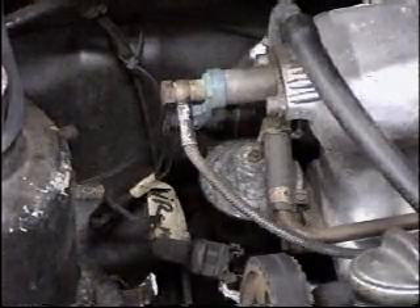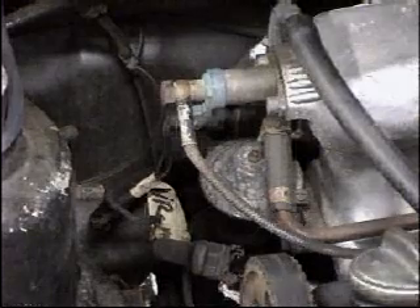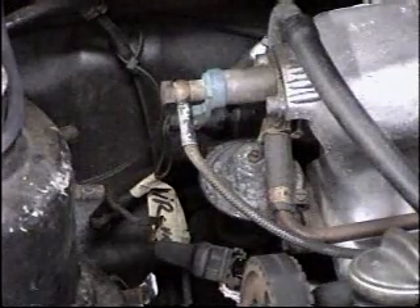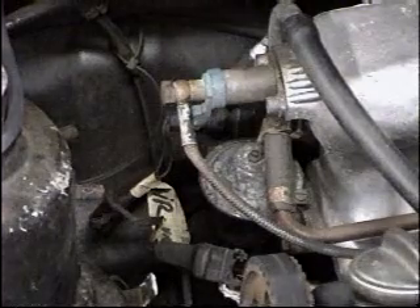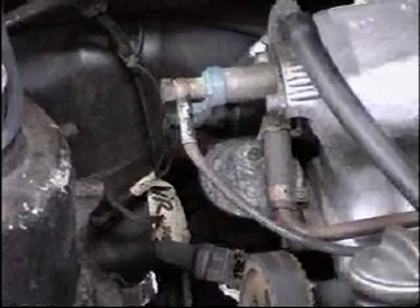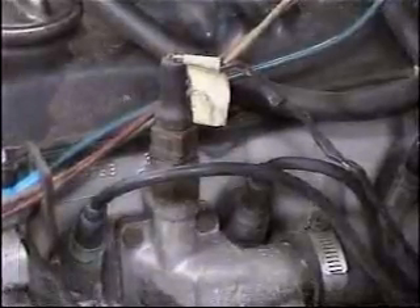The light should dim down. If it doesn't, it's possible that your cold start injector is working but the switch itself is not. If you're getting no power going to the injector, that could very well mean something's wrong with the switch, so I'd recommend trying to replace the cold start switch.